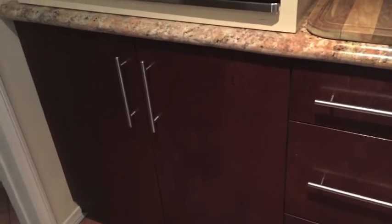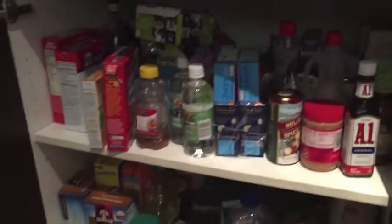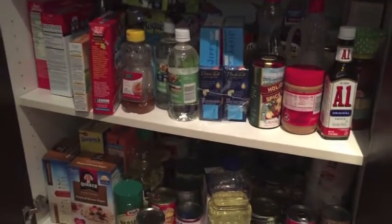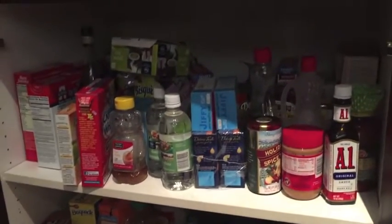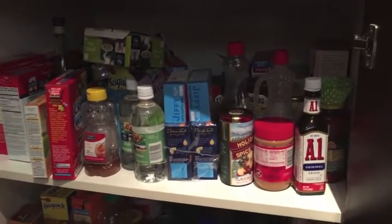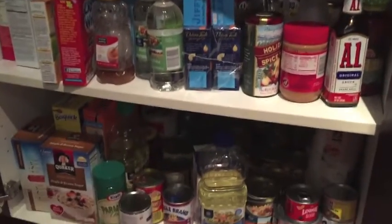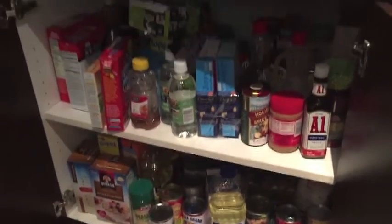I have two areas in my kitchen slash pantry slash laundry room area. The first area is under my microwave, and as you can see it is not organized. I have things stacked behind, on top, in all types of areas. It has become a real problem because now I buy things over and over that I already have because I can't see what's in the pantry.